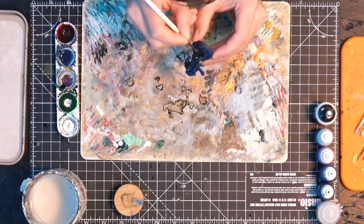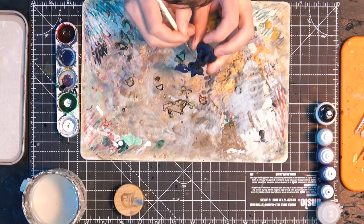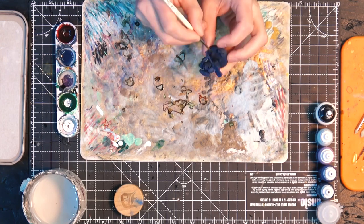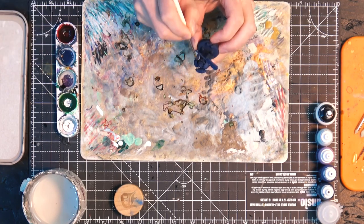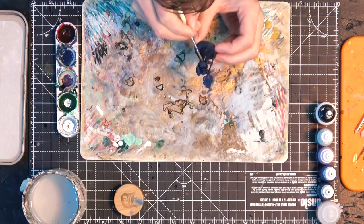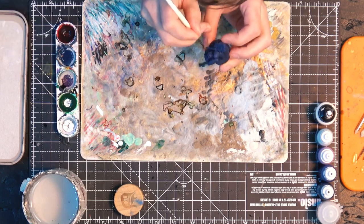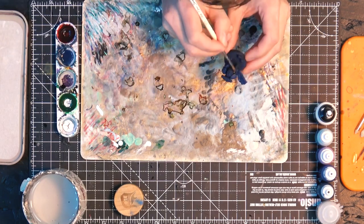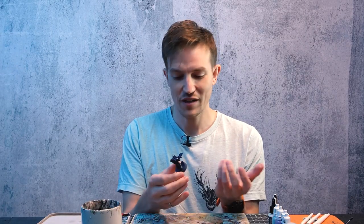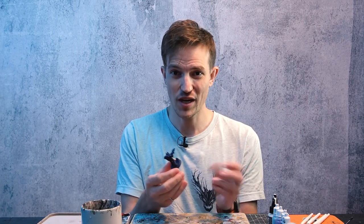Here I've mixed my Night Lords Blue and contrast medium and we're just going to give him a nice coat of this all over. I tend to work panel by panel so I don't get too thick a coat — mostly trying to get nice even coverage and not pulling up too much anywhere. We've now given him a coat all over, so I'm going to let that dry and we'll see how he looks. We should be a little bit closer to a nice Night Lords Blue base coat.